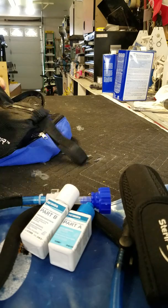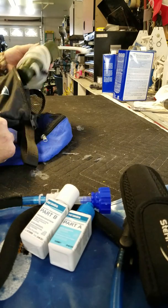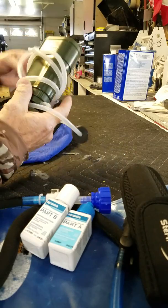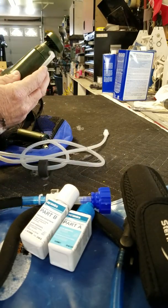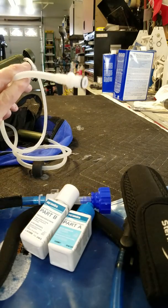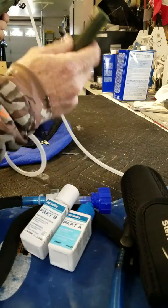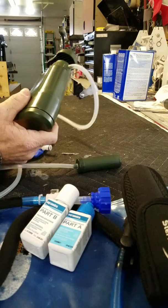I've got my SteriPen for doing the water — I always try to have two water systems. So I've got the SteriPen and Part A for filling my bladder. I've also got my Survivor filter with a quick connect that can go right into the line, and a line that goes into the water so I can pump up my water that way.